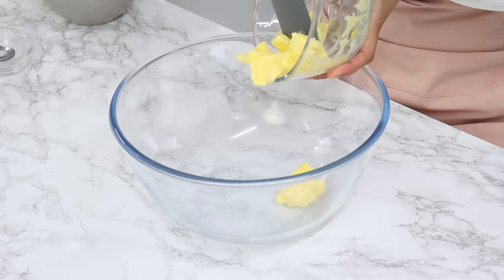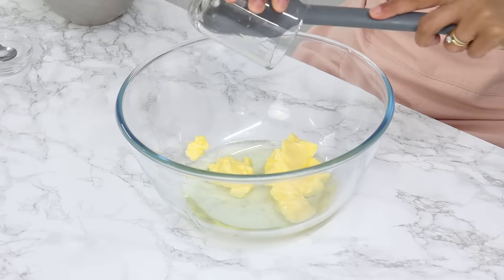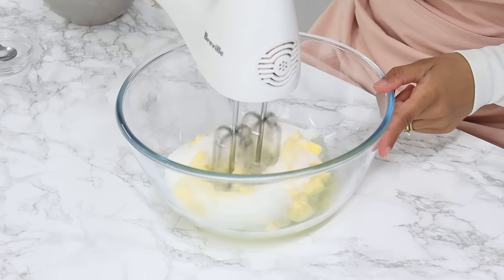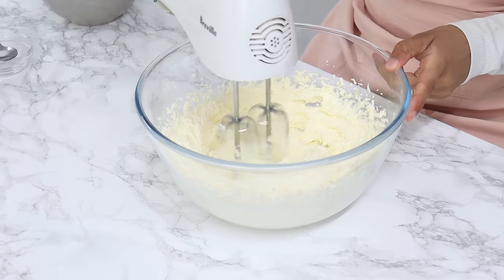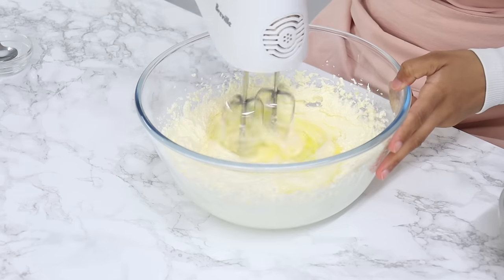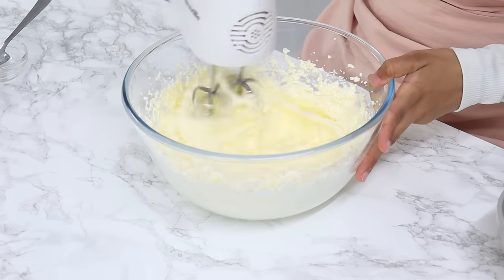In a large bowl add 113 grams or half a cup of room temperature unsalted butter, 105 grams or half a cup of unflavored vegetable oil (I use canola oil), and 350 grams or 1¾ cups of white granulated sugar. Using a hand or stand mixer on medium-high speed, cream that together for three minutes until light and fluffy — use the paddle attachment if using a stand mixer. Next, add your egg whites in three batches, mixing each batch for about 10 to 15 seconds on low to medium speed before adding the next.